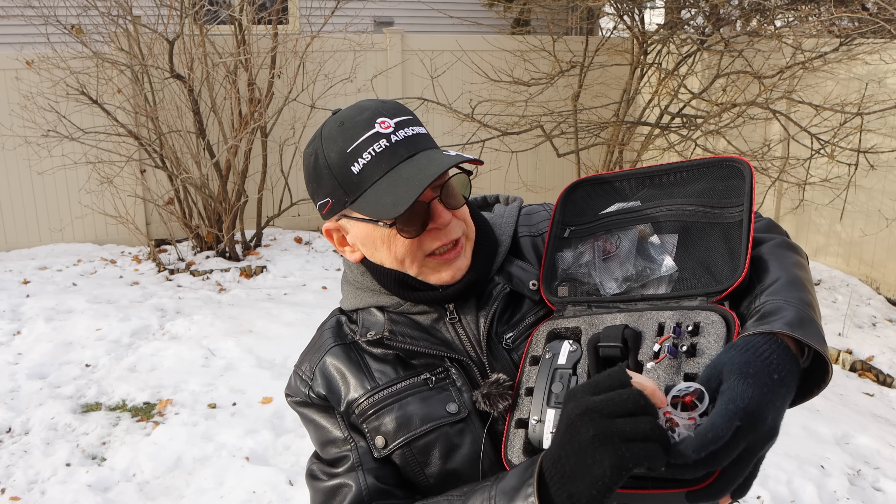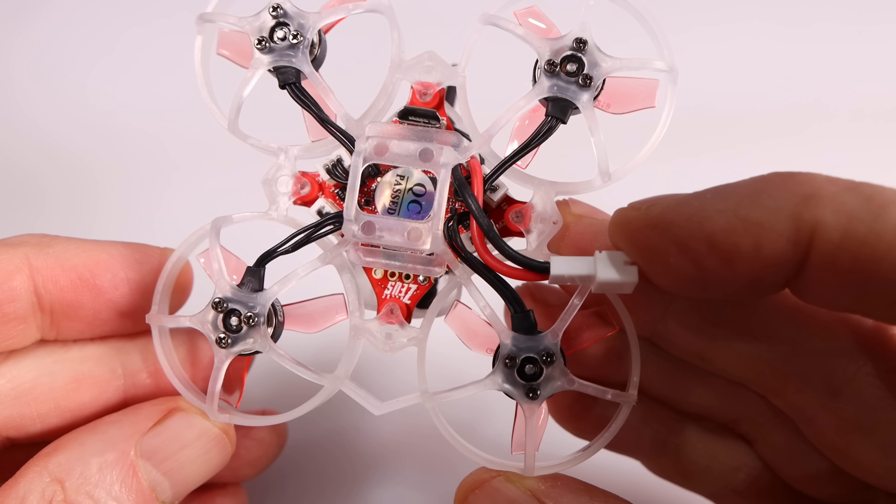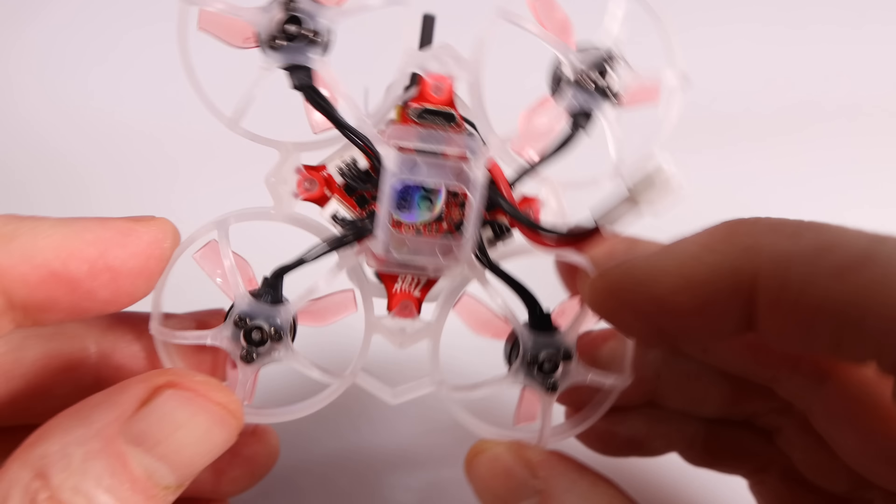We're going to see the camera quality when I play back the video. It does have an F4 flight controller and takes a 1S battery. Two 1S batteries are included in the kit. They're only 300 milliamp hours, so I'm guessing you're averaging about four minutes of flight time per battery. You get top-quality 25,000 KV brushless motors from HGLRC, and they have a really cool system on the bottom where you just plug them into the flight controller. So if you destroy a motor, you just plug a new one in — it's that simple.